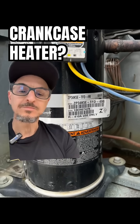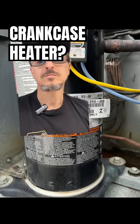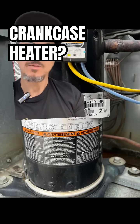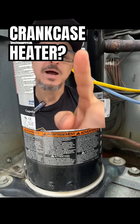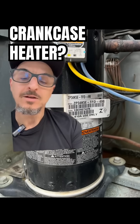Refrigerant vapor has a tendency to migrate to the lowest pressure, which is a pretty common theme in nature. That's how things work. And what can happen when this unit's off is you can get refrigerant vapor migrating back through the suction line and going down into the compressor.